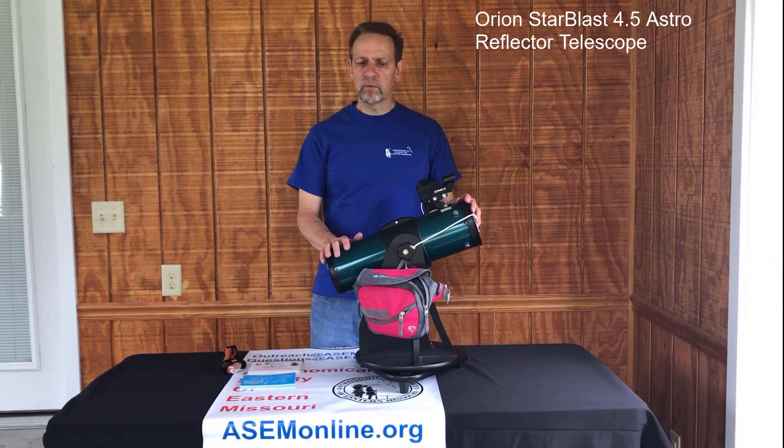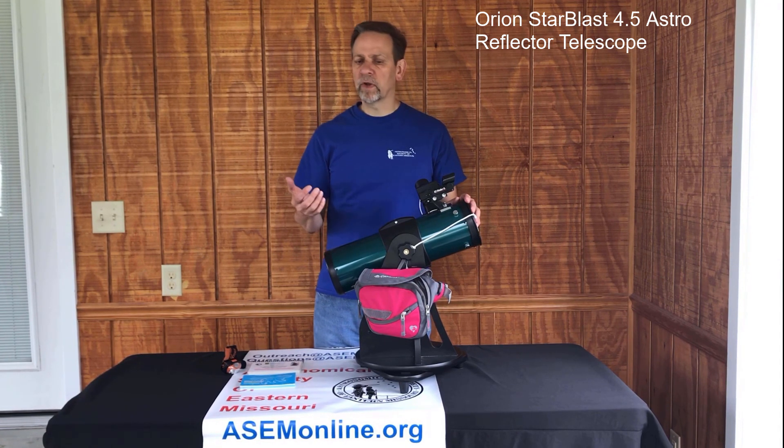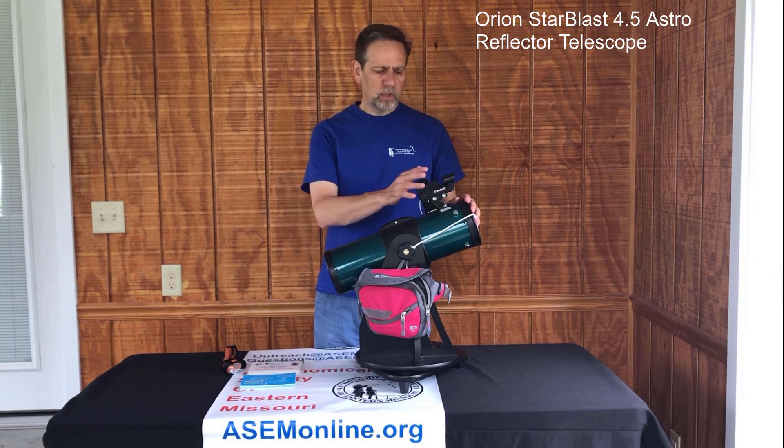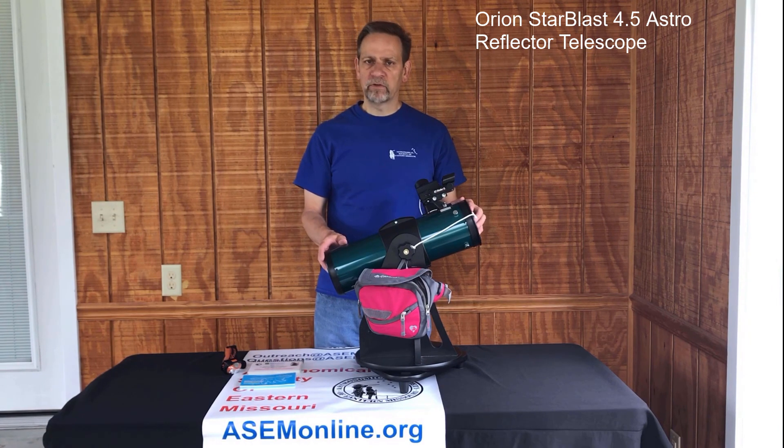That concludes the overview of the telescope. Please look for other videos on how to pick up, transport, and set up the telescope, the red dot finder, the eyepiece, and others we come out with. Thanks for watching and have fun stargazing!